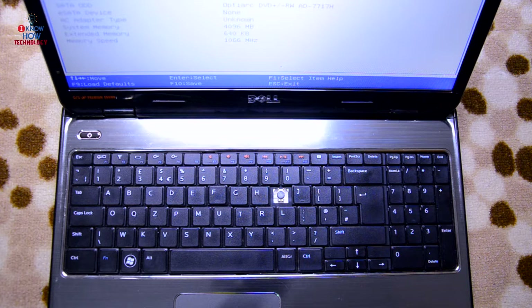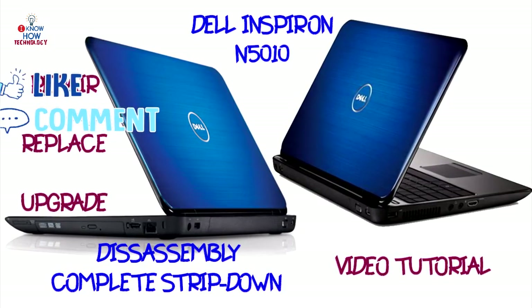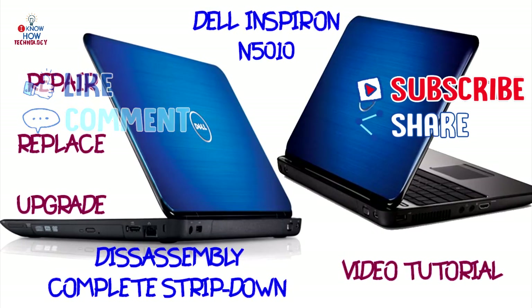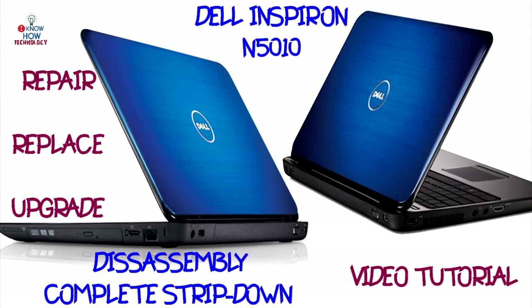That's the video for the motherboard strip-down of the Dell Inspiron N5010. Hopefully this helps you replace parts — you can replace the keyboard, upgrade to SSD, upgrade RAM, replace the Wi-Fi card, heatsink, fan, and even the motherboard. Hope you liked the video; if you have any questions leave them in the comments, and if you enjoyed it remember to like, subscribe, and hit the bell icon. Have a good time — see you in the next video, bye!